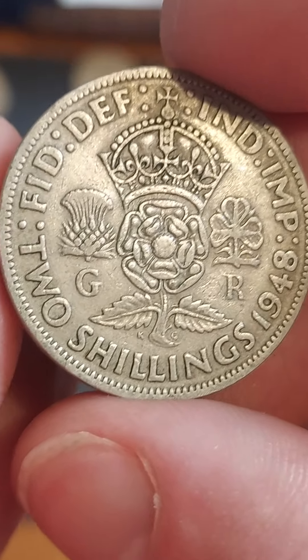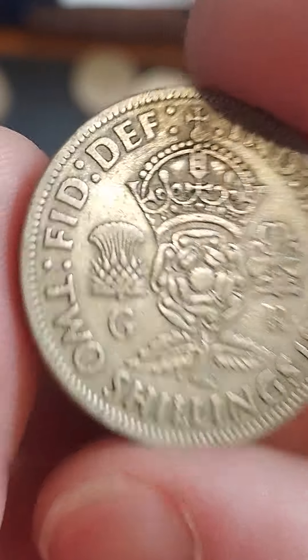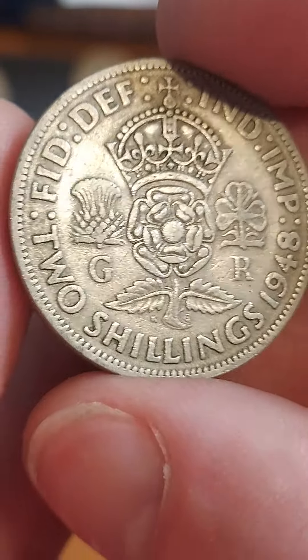What's it worth? Unfortunately, only 50p for a circulated coin. £4-5 for a perfect condition coin — definitely worth its money.